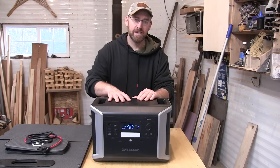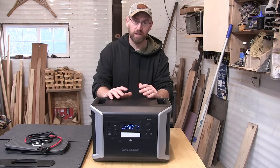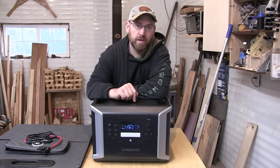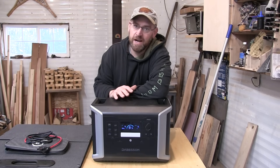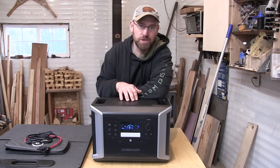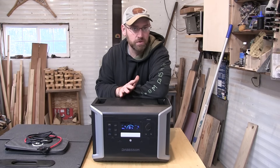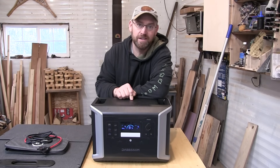One thing I really like is that you can hook it up to 1,200 watts of solar, so that would be really good for a cabin. There is an app you can get for this that allows you to do a few more things with it, but I'm not an app guy. What I like to do is keep it simple, test the product out, push its limits, maybe even slightly abuse it — and that's what we're going to do today.